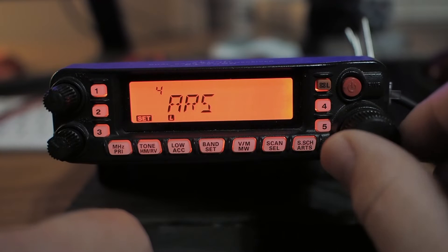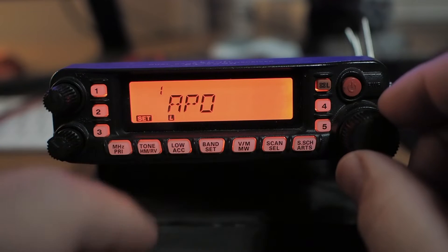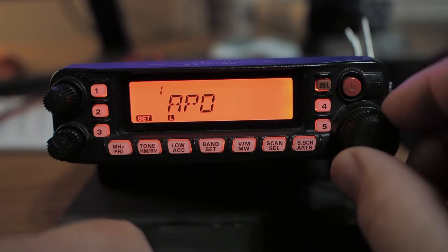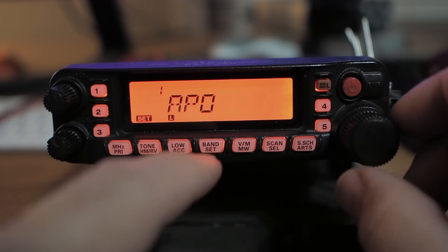Like a lot of Yaesu radios, I really like the architecture here because it's all alphabetical — A, B, C, D, and so on. So let's just look at a couple of settings while we're here.